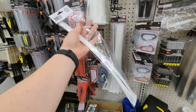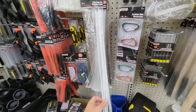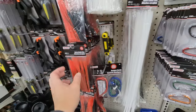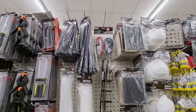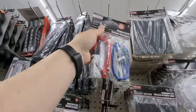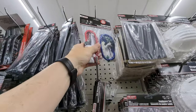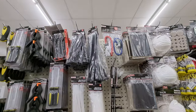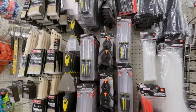Zip ties are very important — you should have these on your boat. You never know when you need to zip-tie something together, especially if you anchor a lot and use a claw anchor. They have all kinds of zip ties here. Bungee cables — you definitely need extra bungee cables. They help a lot with kayak fishing, whether you're locking down a bait bucket or securing a bag.